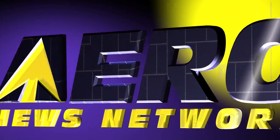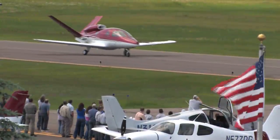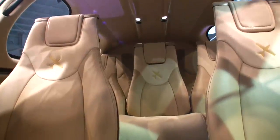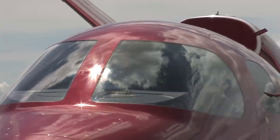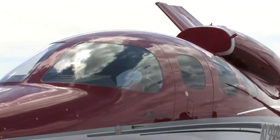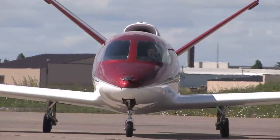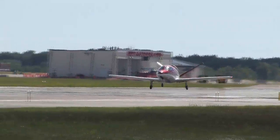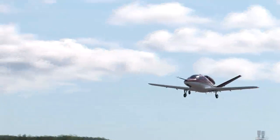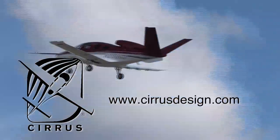Aero TV is brought to you by Cirrus Design. The Vision SJ50 single-engine personal jet offers exceptional fuel efficiency, flexible seating for up to seven, advanced avionics, and all the Cirrus safety features you expect, including the Cirrus Airframe Parachute System. With its V-tail design, the Cirrus Vision is technologically advanced yet engineered to be simple to fly, allowing owner-pilots more lifestyle pursuits than any other personal aircraft. Learn more about the Vision SJ50 at cirrusdesign.com.